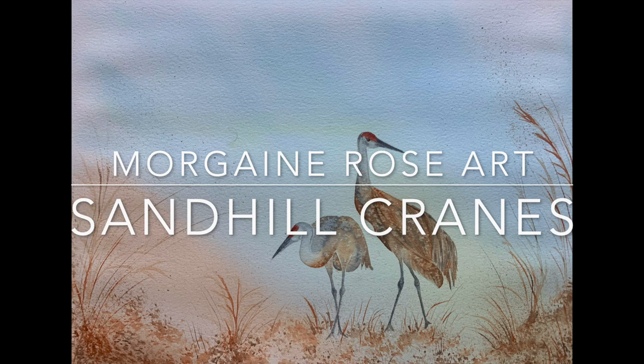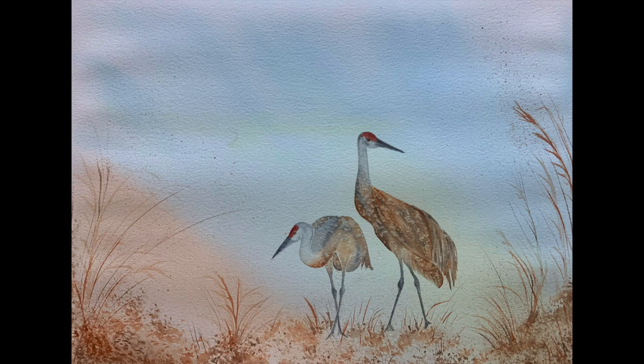Hello friends and welcome to today's tutorial. Today's video is going to be showing you how to paint this beautiful pair of sandhill cranes in watercolor.